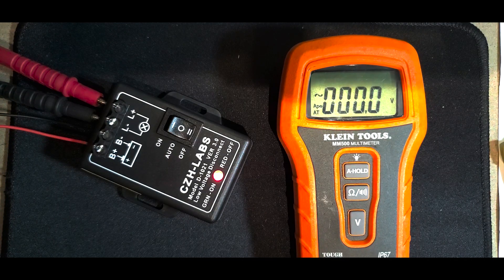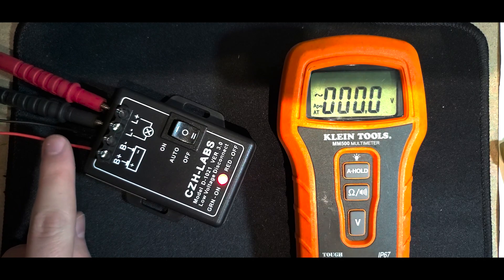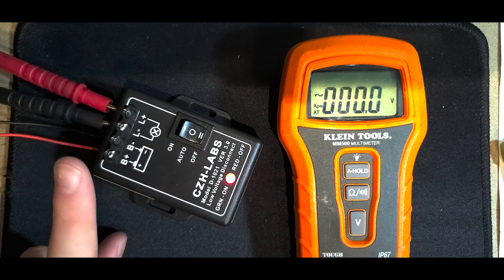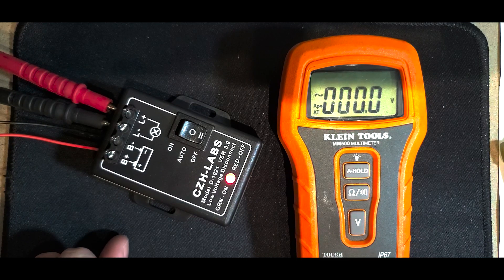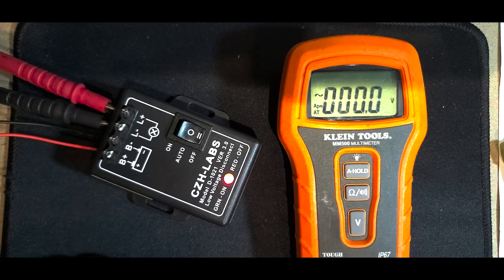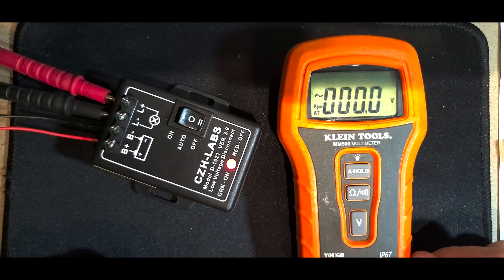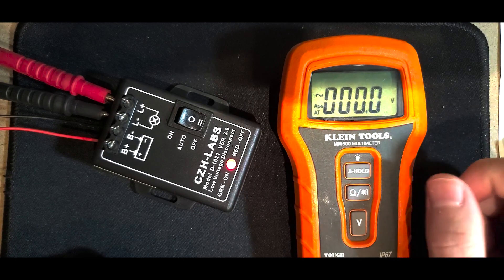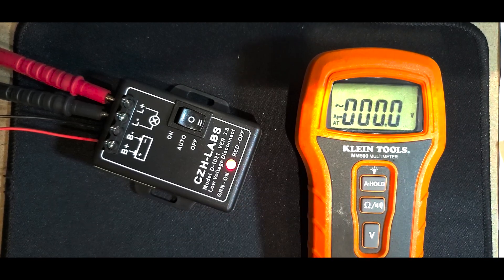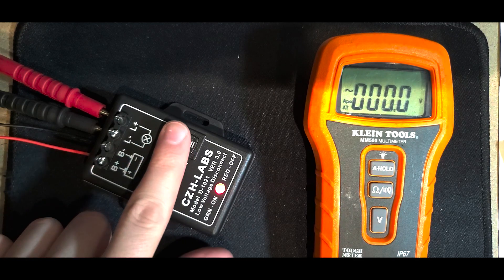We've got the CZH Labs unit right here hooked up to my modular power supply. This is a Tektronix PS501-1 power supply, anywhere from 1 to 20 volts, 400 milliamps. That's fine — if this unit were drawing any significant amount of power, it itself would kill your battery. We've also got this MM500 multimeter here; it's not the best in the world but it'll be very accurate for what we're doing. I recently tested and calibrated it and it's doing just fine. We've got it set to about 13.8 volts right now.